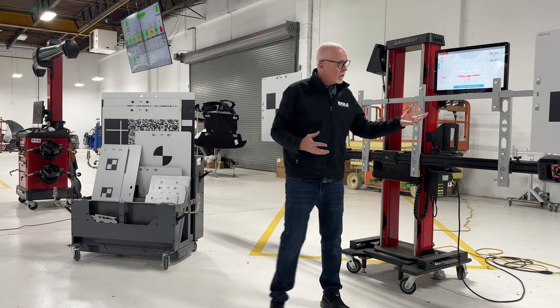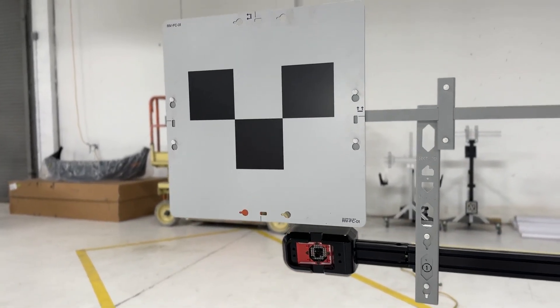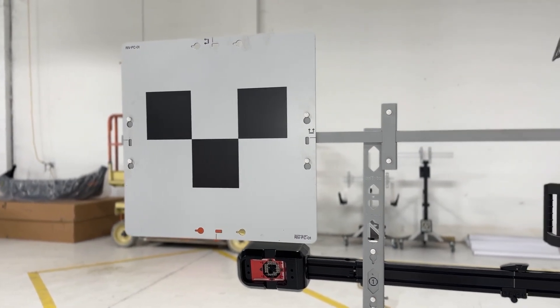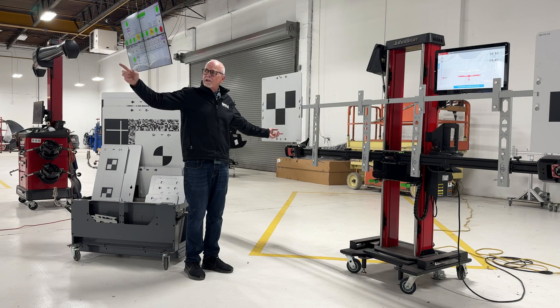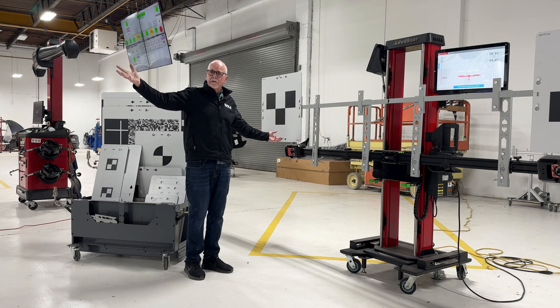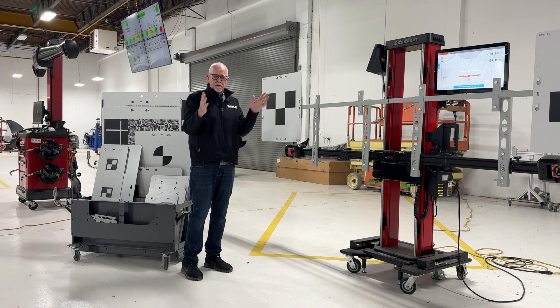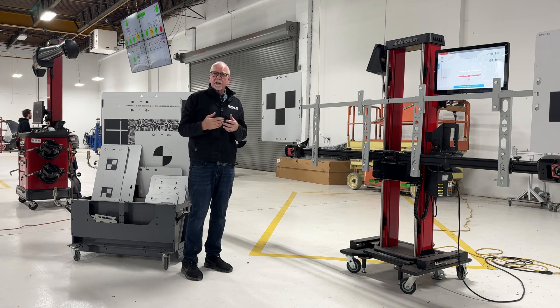Here we can see some targets and heads that read out some devices on the vehicle. These are the targets required for a Rivian. As you set up this calibration system, the camera suite inside the vehicle recognizes these targets and begins to measure things like height and distance, so the computer inside the car can start to understand where they are in space.